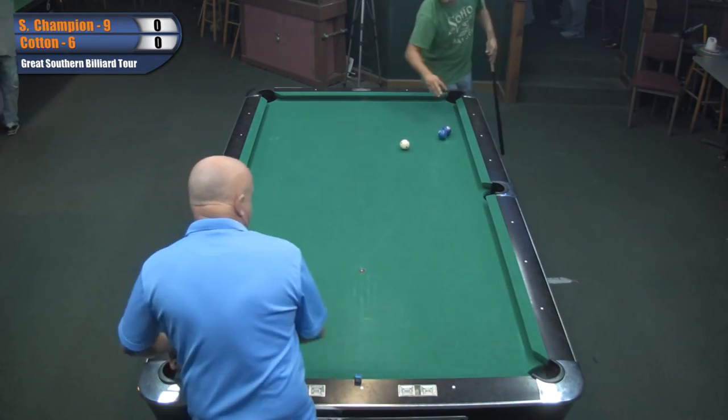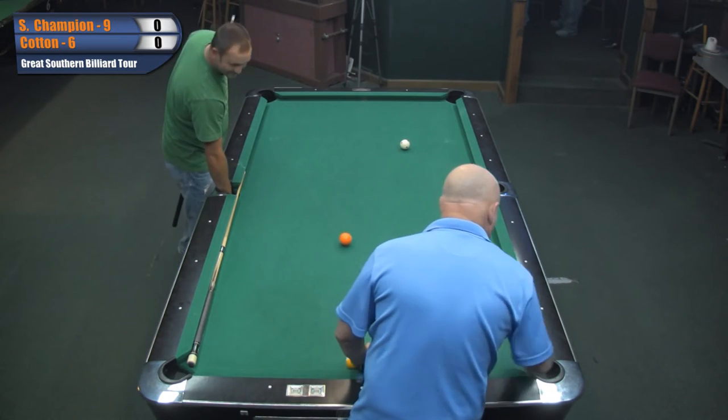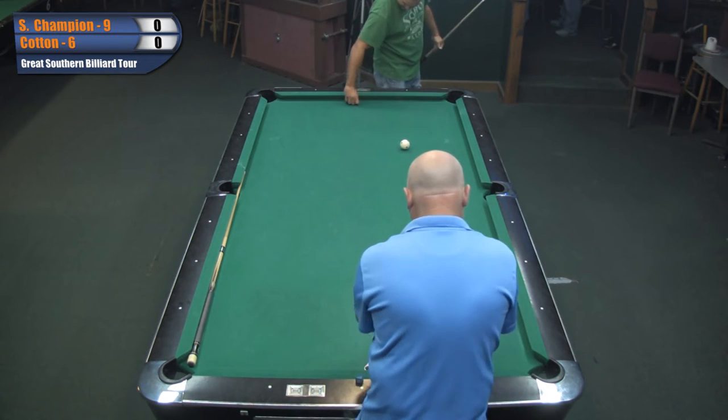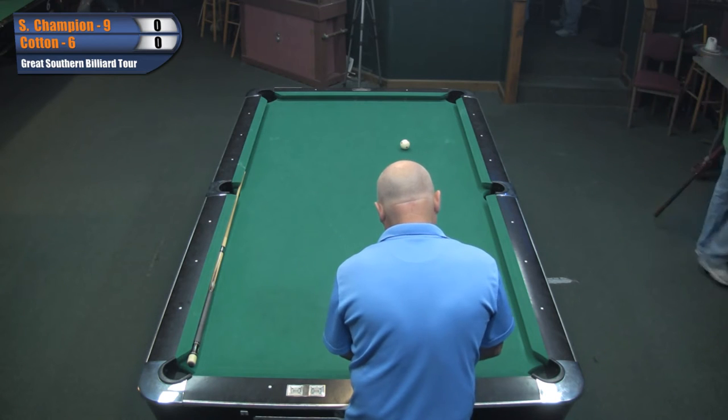It'll be Cotton's break. Do you win, Josh?